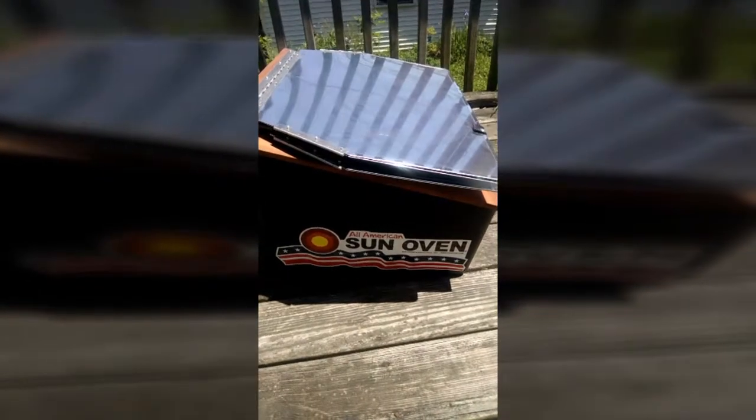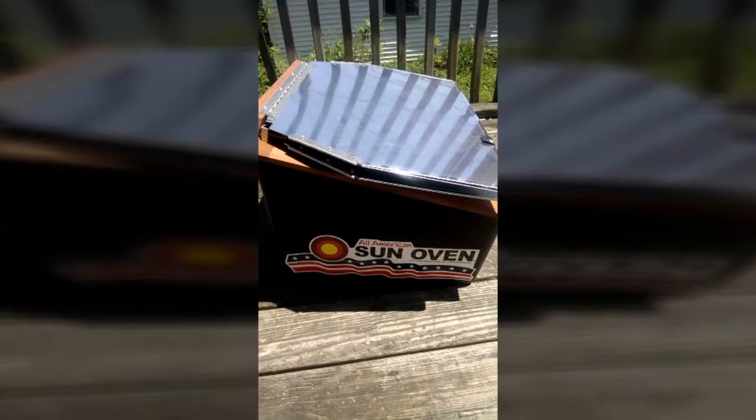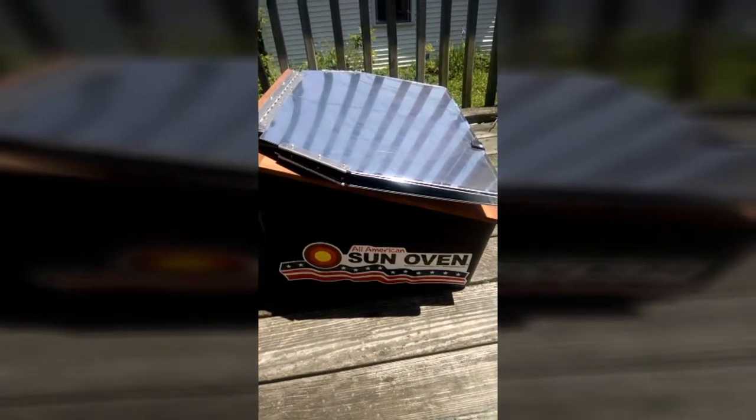I recently purchased an All-American Sun Oven and I want to get down and do some cooking today. Let me quickly show you how to set it up and then we'll put it to use.